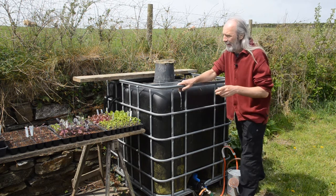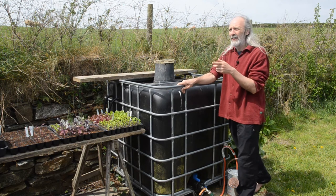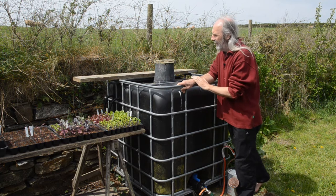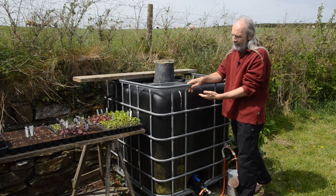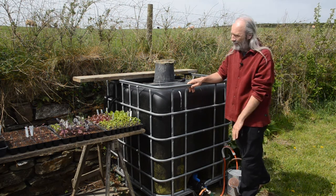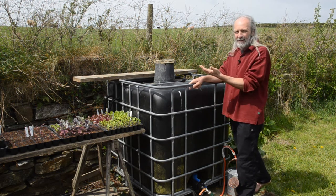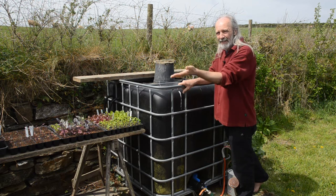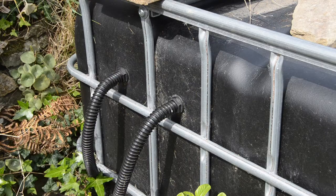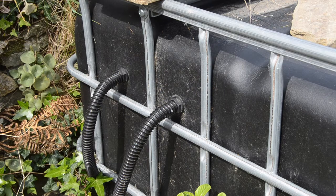Around the side, we have two pipes coming into this tank. We started with a single diverter off the back of the garage, which filled it fine most of the year, but in summer we were basically emptying the tank. Rather than add another tank, we just added a second diverter to fill it more quickly. Both diverters are fitted at the same height, a little further down from the top — on the flatter part of the tank rather than the curved part — to get a good seal.